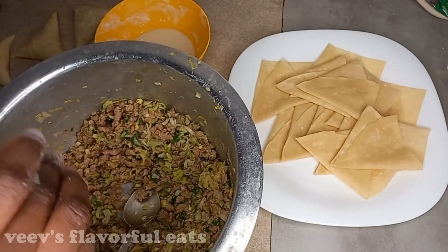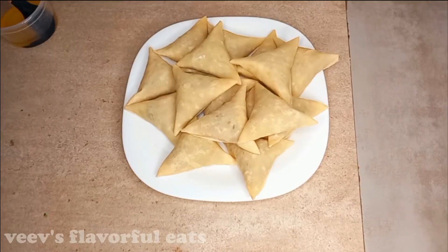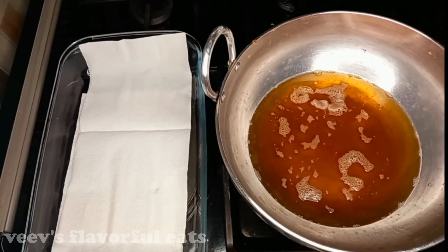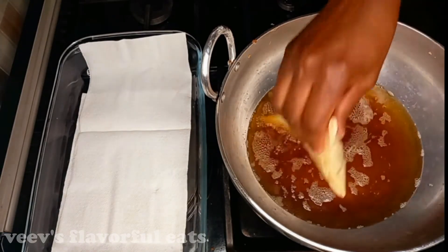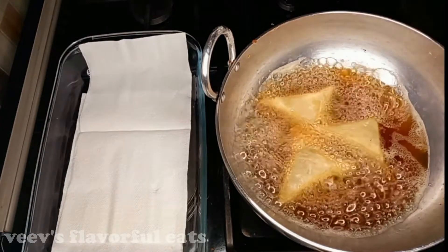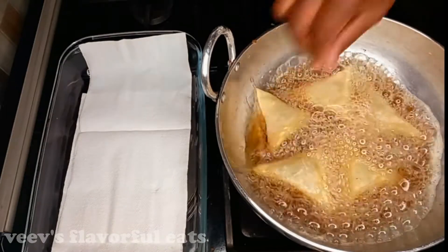Repeat for the rest of the folds. Meanwhile, preheat the oil. For samosas, the oil should not be too hot. Cook them on low heat — once the oil is at average hotness, not too cold and not too hot.